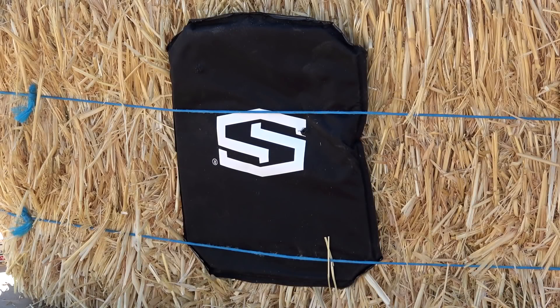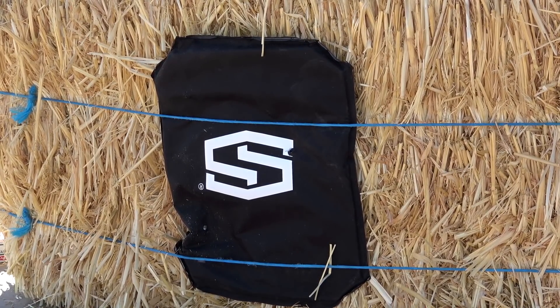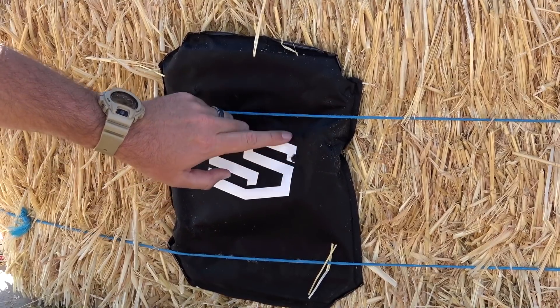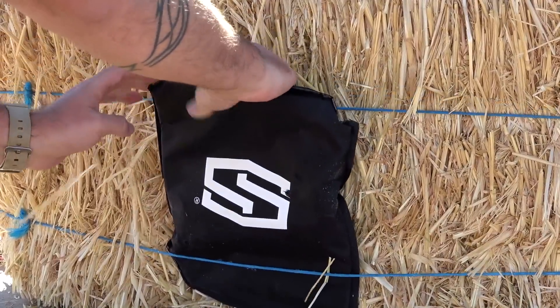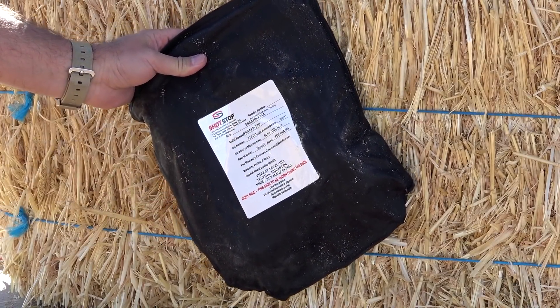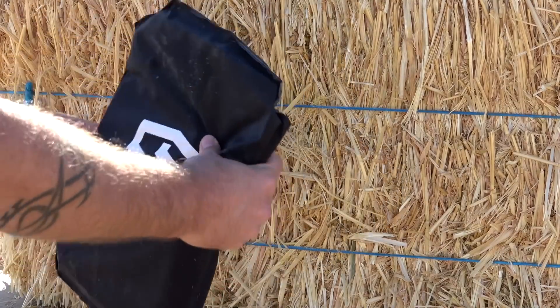Now two rounds of .40 — 180 grain full metal jacket Aguila. Looking at the results, we have one hole here and another very close to our 9mm impact. Taking the panel out to inspect: absolutely zero pass-through. So we now have two rounds of .40 and two rounds of 9mm in this panel. Let's move on to the .45 ACP.